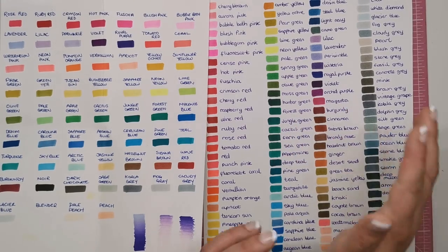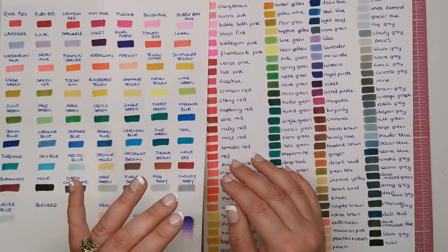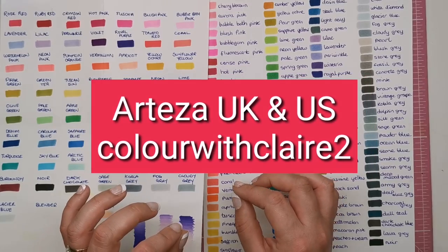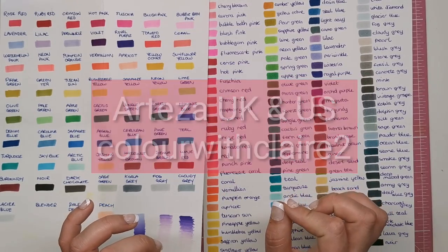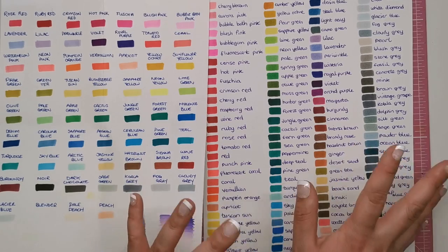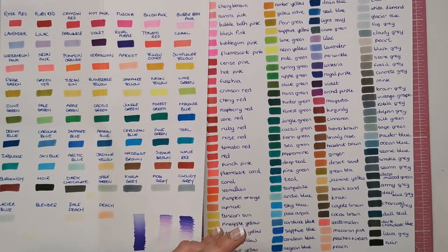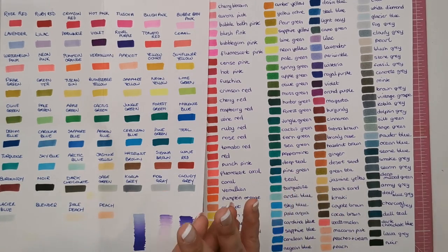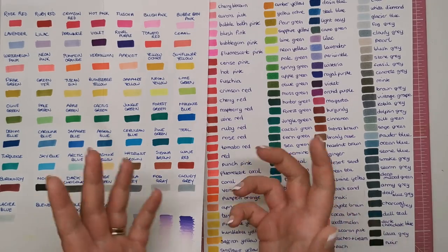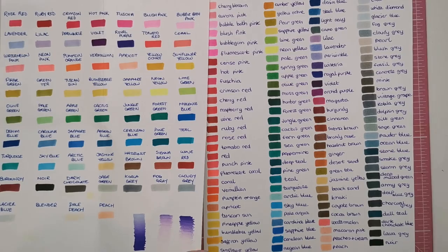If you do want to buy either of these sets, I have a 10% off coupon code for you to use — it's colourwithclaire2. Add that into the box at checkout and you'll get 10% off, so if you're on the fence about buying, hopefully that little 10% will give you a nudge in the right direction. The code is working until the 15th of August, so you've got about a month to use it — and if you can't afford it at the moment or want to wait till you get paid, hopefully you'll be in time to use the code.